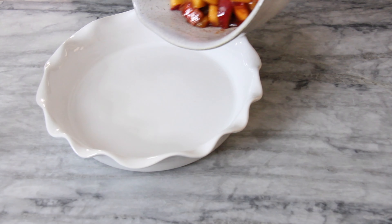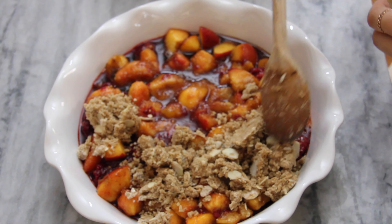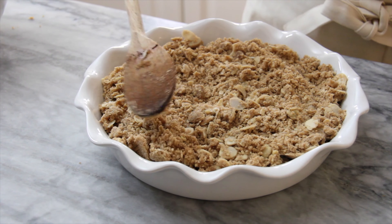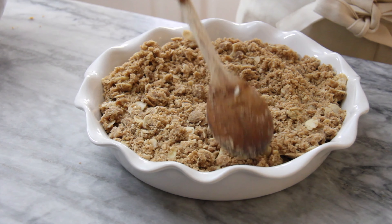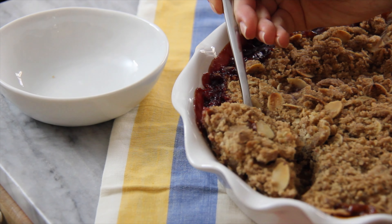Put your fruit mixture at the bottom of a ceramic or glass dish, and then follow by evenly distributing the crumble right on top. Bake this in the oven for about 25 minutes or until the top is golden.